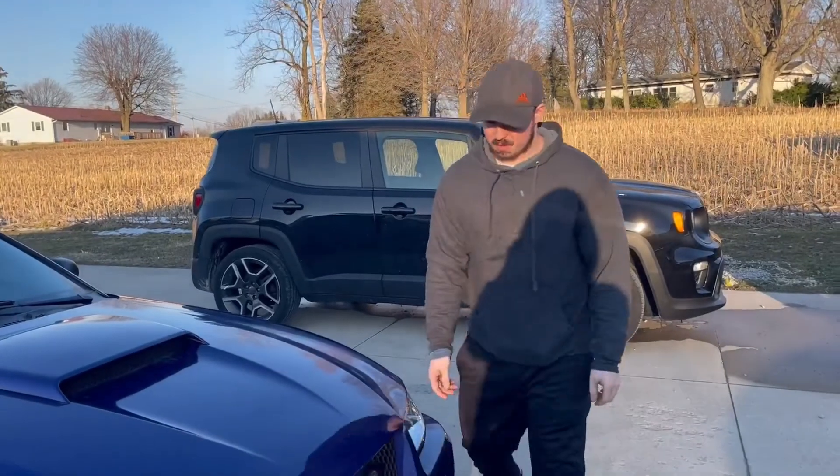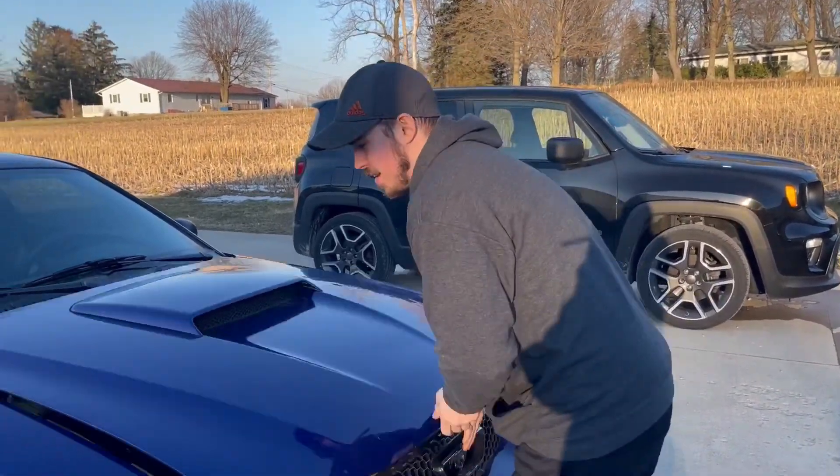I've got everything hooked up in the car. We're gonna go hook it up and I'll show you guys what it looks like in there. It has a little window mount and all that good stuff, then we're gonna put the Mustang in the garage. You guys have probably seen these before — everybody gets them for their cars — but I just figured I'd make a video on it.